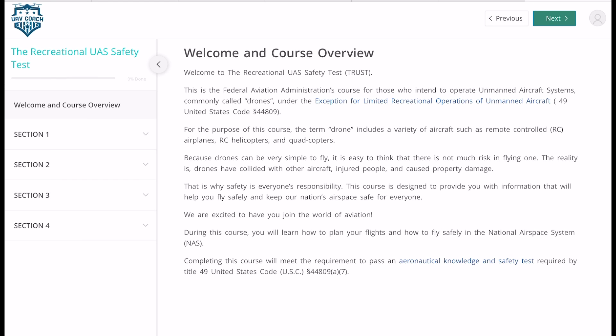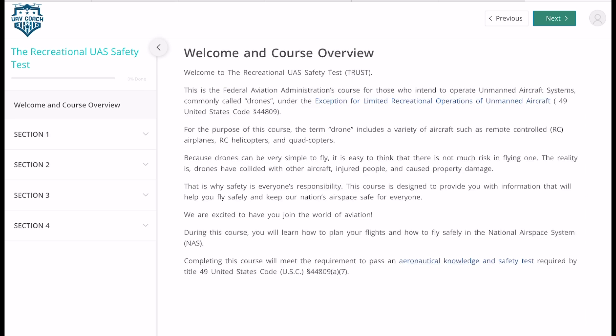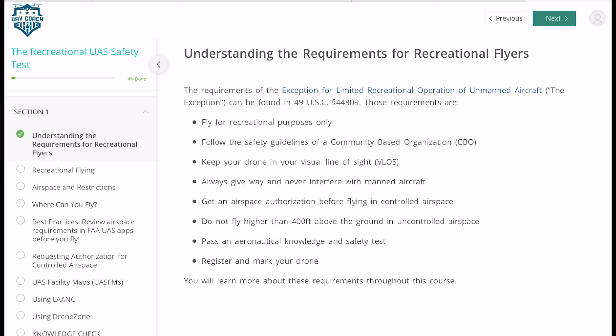The course is split into four sections. It's not a long course — you could do this in probably 20 minutes from start to finish. The first section is understanding the basic fundamental knowledge about flying the drone. You can go through and read all the actual material. It talks about the requirements, basically where you can fly, safety, keeping your drone in line of sight — all the basic requirements that you need to be aware of.